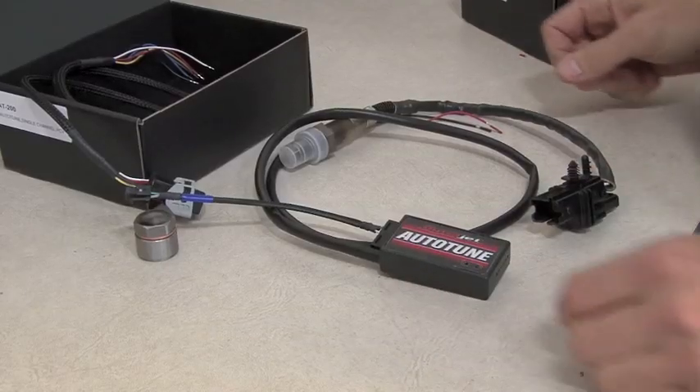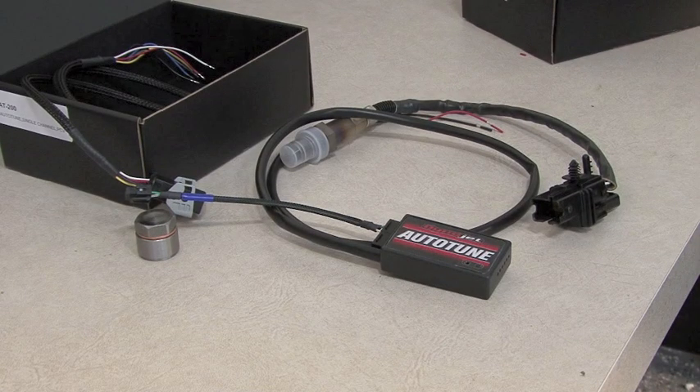Which Auto-Tune do I need? We offer two versions of the Auto-Tune: a single channel and a dual channel. The single channel Auto-Tune comes with a single wideband sensor and can be utilized on any application that has a Power Commander 5 and a 12 volt power source.